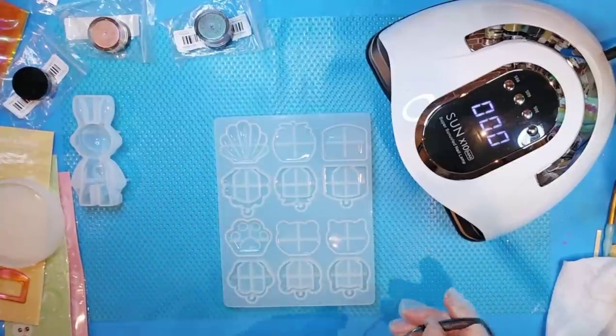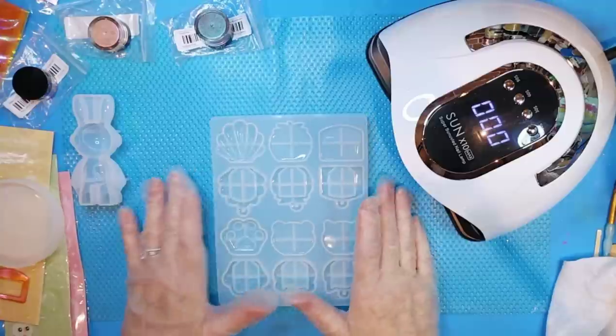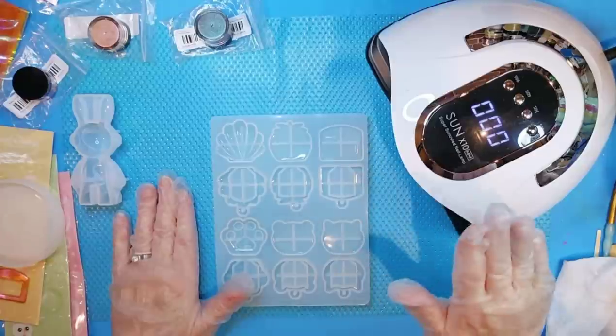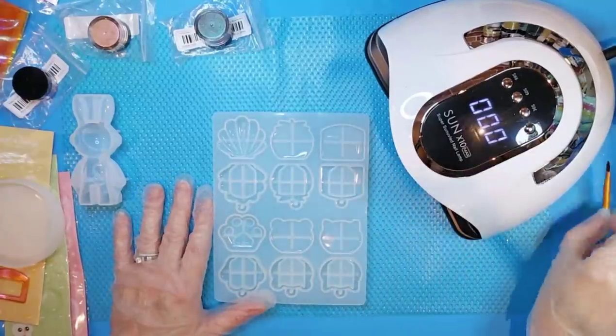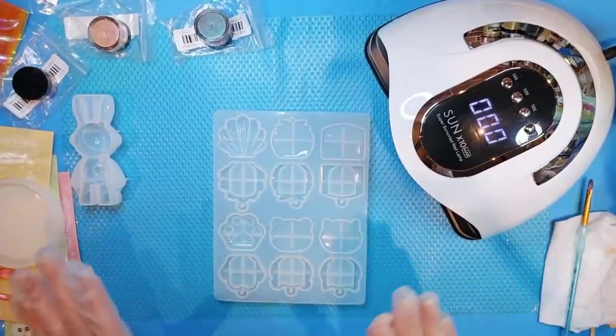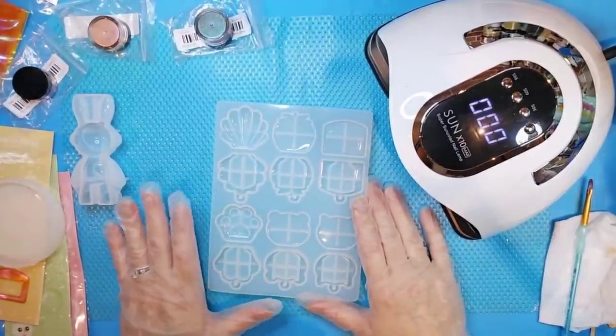Hello, everyone. Welcome to Resonet. So today what we're going to do is I am going to use products — literally everything I have here except for this paintbrush and probably a baby wipe — everything I'm going to use is going to be stuff I got from Temu.